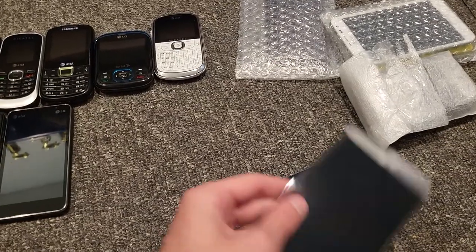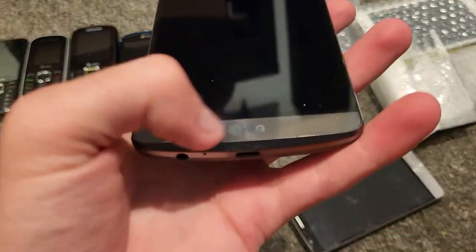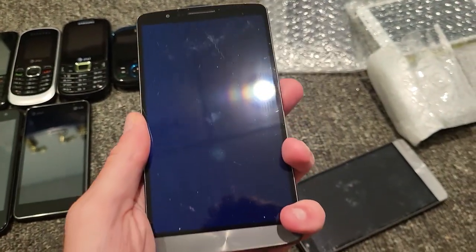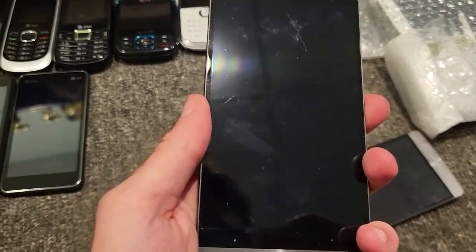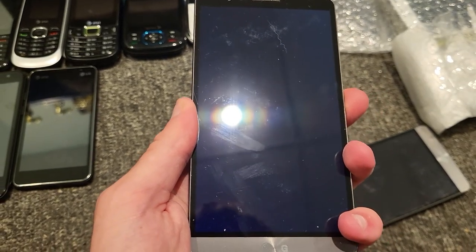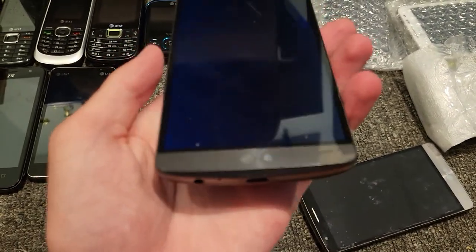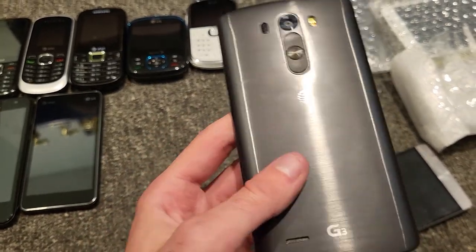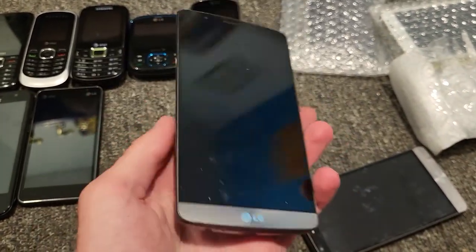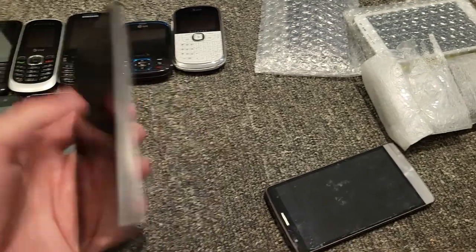I guess maybe I'll find it. First we got a LG G3. It's not cracked or anything — it looks like it's in great condition, and it looks like the screen also turns on, which is pretty cool. Maybe the screen turned on okay. This thing is on AT&T — see if that works.